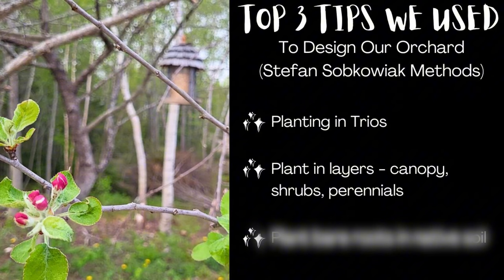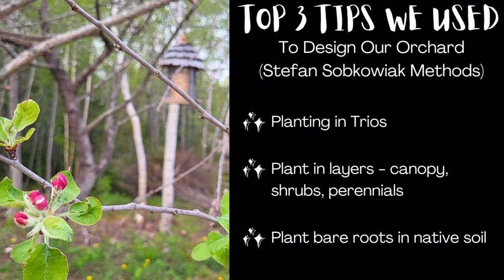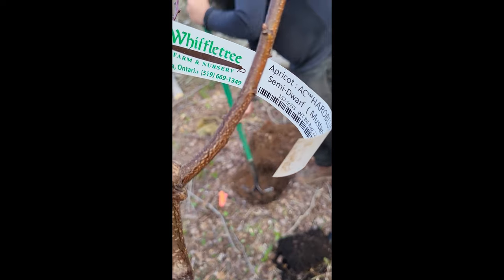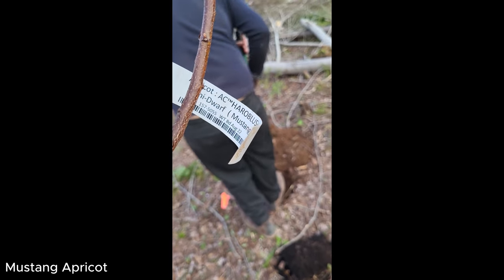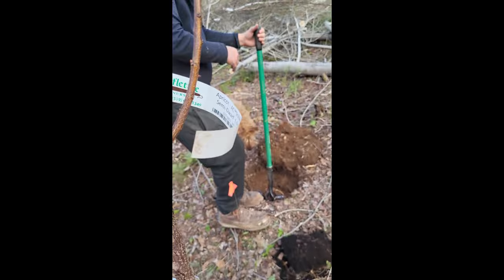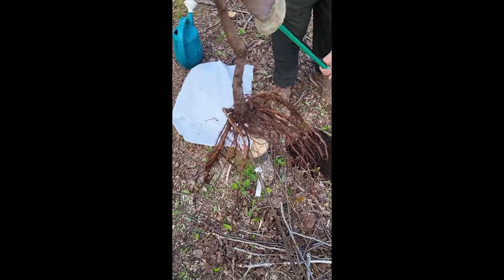Our final strategy was to plant bare roots in native soil. When we were ordering our trees, we preferred to order bare root tree stock as we could put it directly into the native soil and reduce the amount of root shock that the tree would experience as it's adapting to its new home.